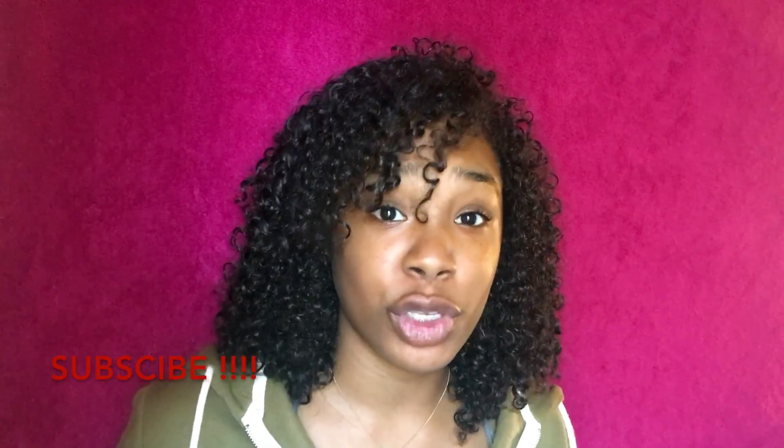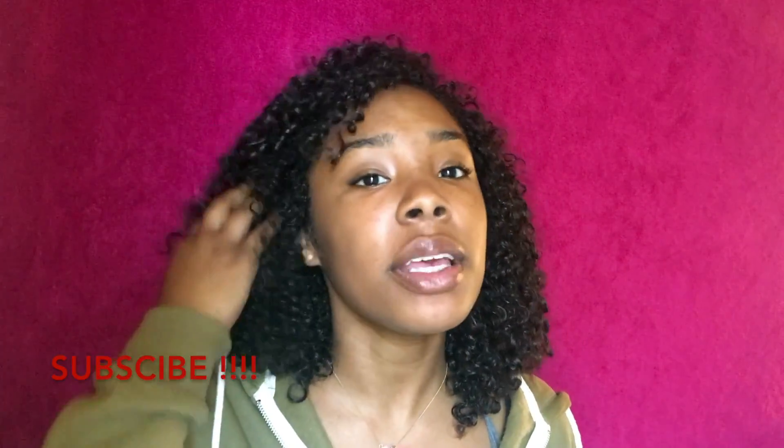Hey guys, my name is Maureen Sherman. If you're new, hello, and if you're not new, welcome back. In today's video I'm basically gonna be steering away from what I usually do, which is hair, but I'm gonna be showing you guys how to make your own phone case.